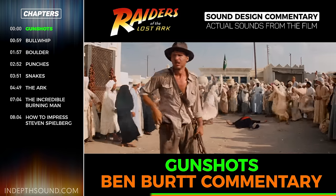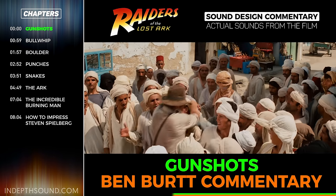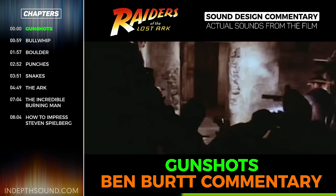A gunshot can just be a pop or a click, depending on where you record it, because it's just a sudden, very brief, loud noise, like a hand clap.